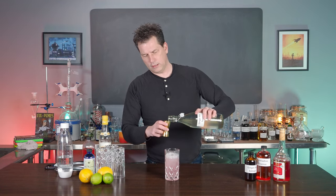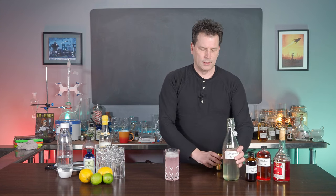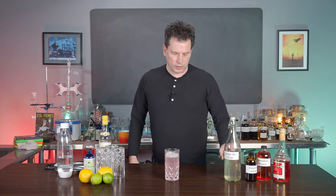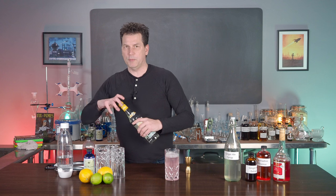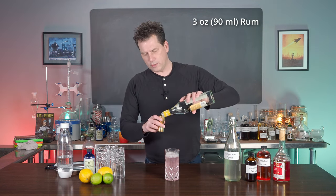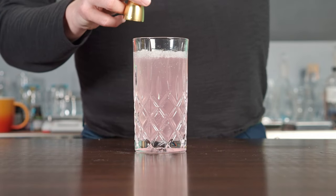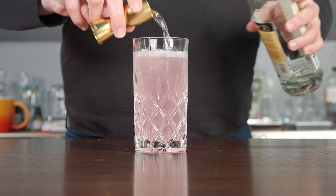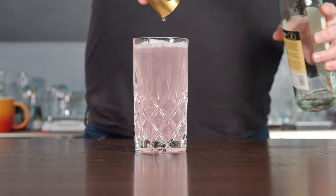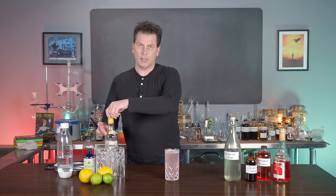We're going to need just about two ounces of the ginger ale syrup, because it is such a tall drink. If it was an eight-ounce drink, we'd only use one ounce of this. But because it is such a large drink, we have to double the amount we'd normally use. Then we're going to add two jiggers, or three ounces, of rum. And that is your Shanghai Buck.